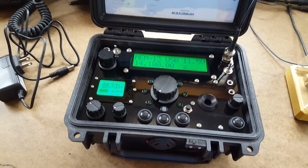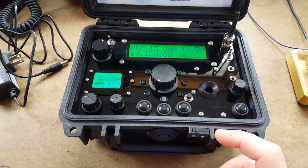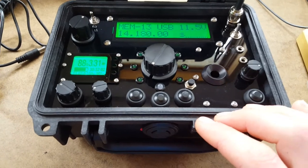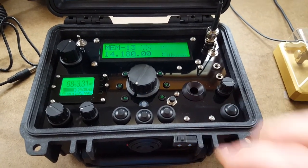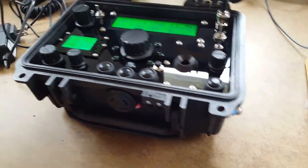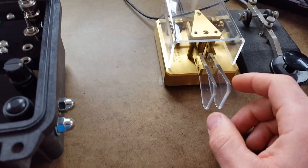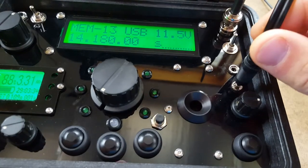If your radio has the optional micro switch straight key that is edge mounted on the enclosure, you can send with that. It might take a little getting used to, but it works pretty well for what it is. If you want to use an external key — either a paddle with a key or combination, or a straight key — you can plug those in on this jack here.